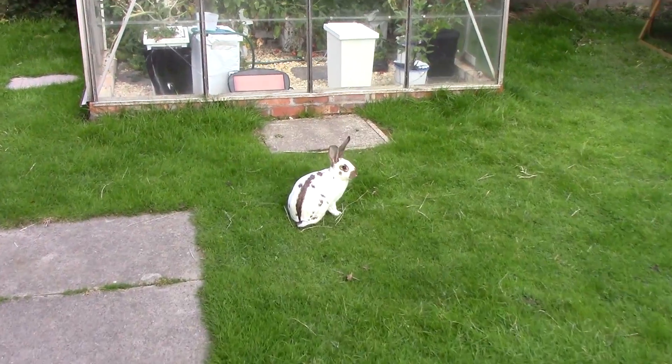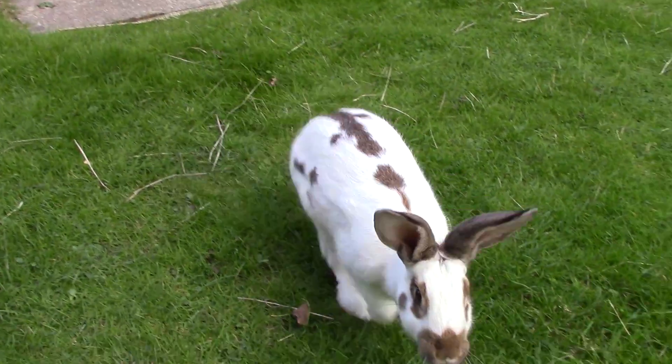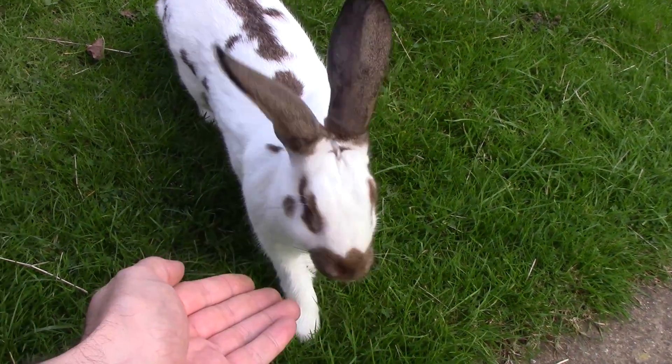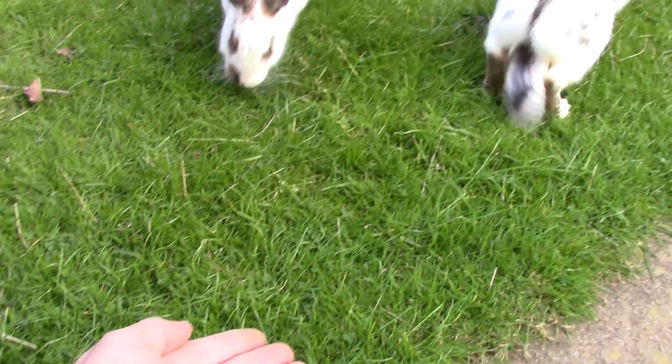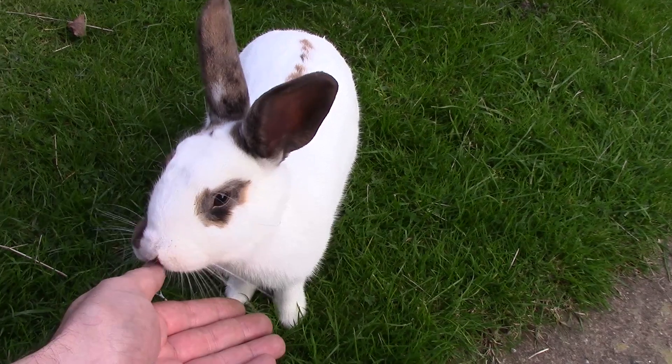It appears that I never actually recorded an end sequence for this video back in August, so here's some footage of a rabbit instead. Anyway, as always folks, thanks for watching, I hope you enjoyed this - if you liked it, a thumbs up is always appreciated. Have a good weekend, cheers!